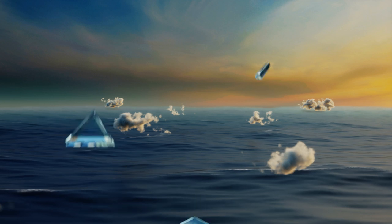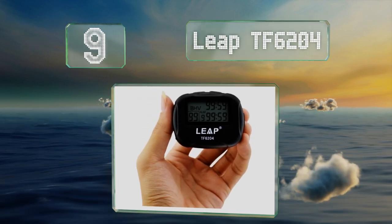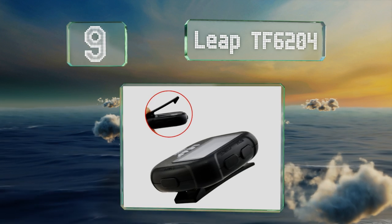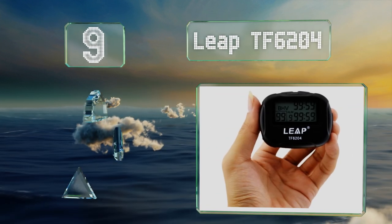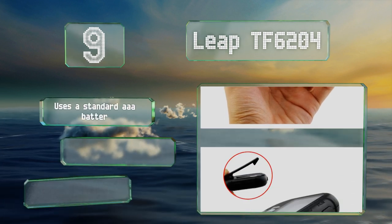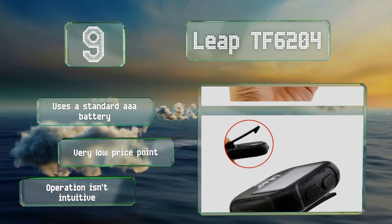Starting off our list at number nine, the Leap TF6204 is small enough to fit in a pocket or hook onto your shirt or pants using the convenient built-in clip. It's ideal for keeping yourself in check during a personal workout, but the alarm volume is too low to hear over music. It uses a standard triple-A battery.